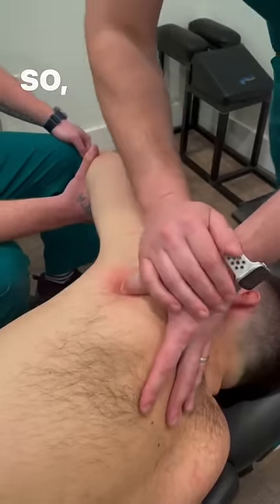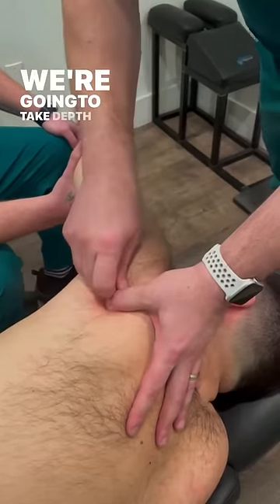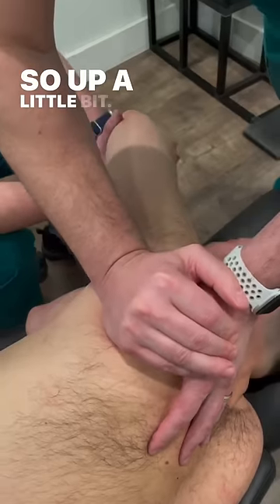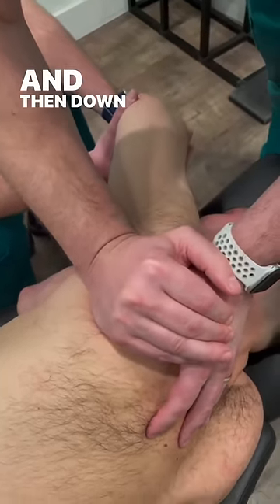So we're going to treat this tissue. We come in, take depth into the tissue, tension across it — and go. Up a little bit, good. And then down right there.